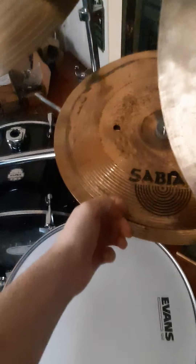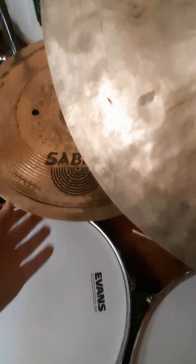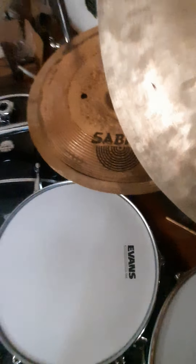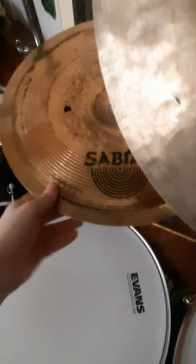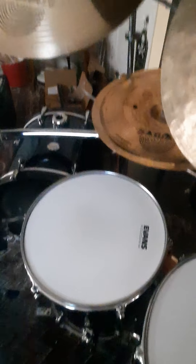Down here, this thing is a workhorse — my main stack, if you will. It's a 16-inch Wuhan Medium Thin Crash with a 14-inch China inside of it that I modified — a B8 China. This stack gets so much use. I use it like an X-Hat or just as a stack, and I've got to have it. It's one of my favorite cymbals I've created and I don't ever plan on parting with it.